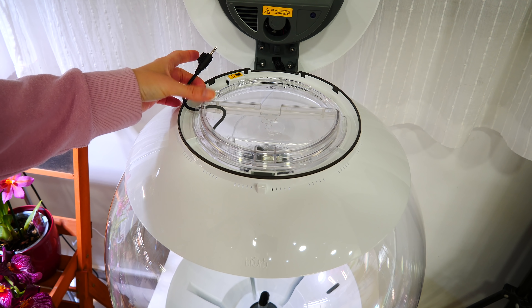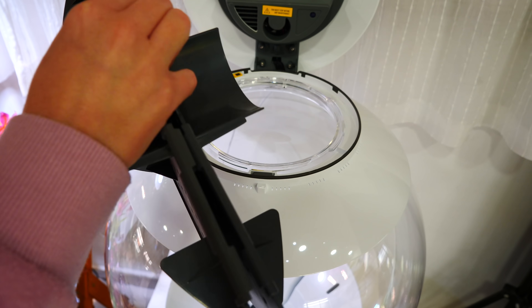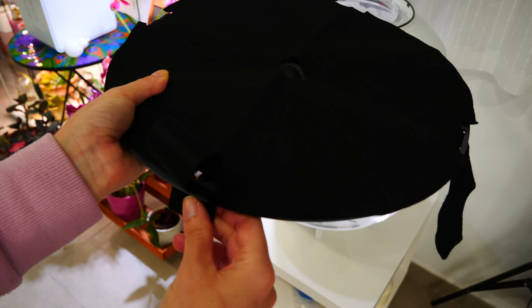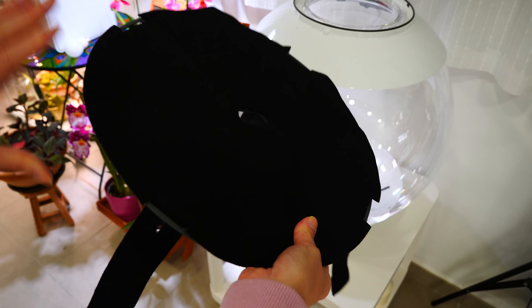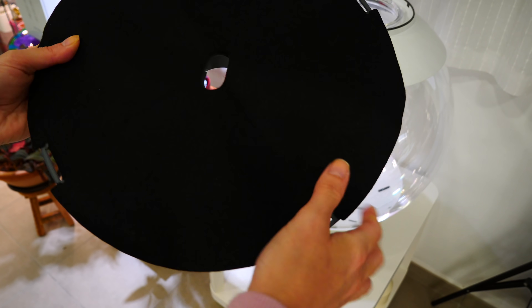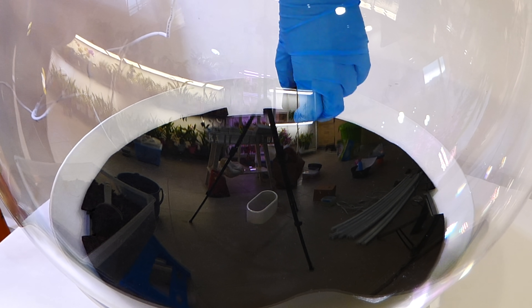Before installing the bottom and placing the medium and plants inside, we need to unplug the misting unit and remove the basin so we have more space to work. The two bottom halves click into place following the instructions, and the wicking mat wraps around the raised bottom like a little vest — you can secure it on the underside. To insert it into the Biorb we need to fold it, and then once inside we can unfold it and put it in place.